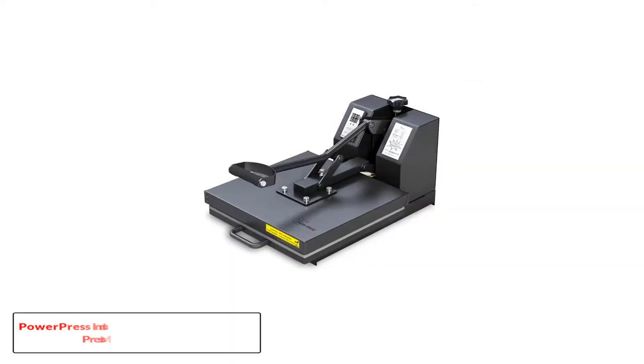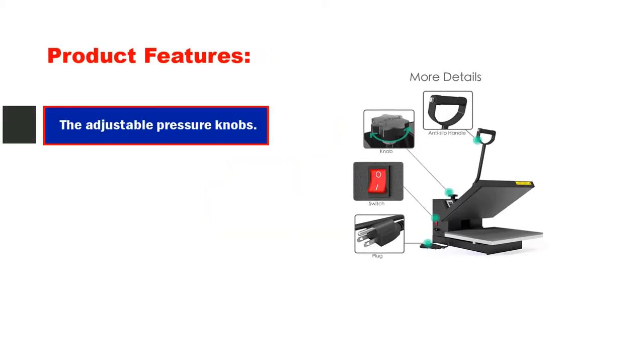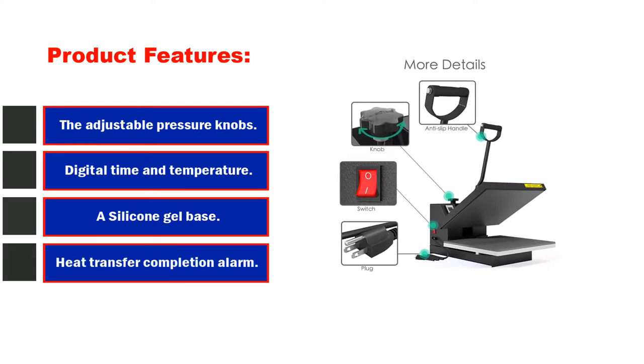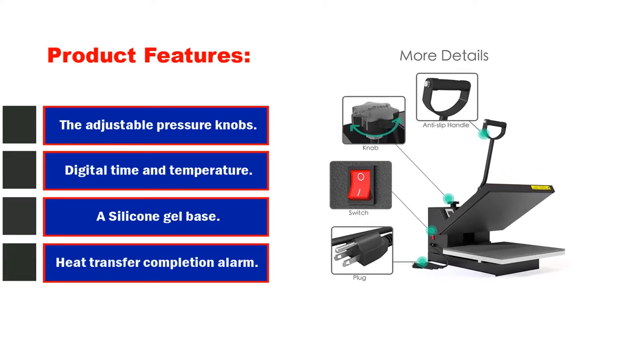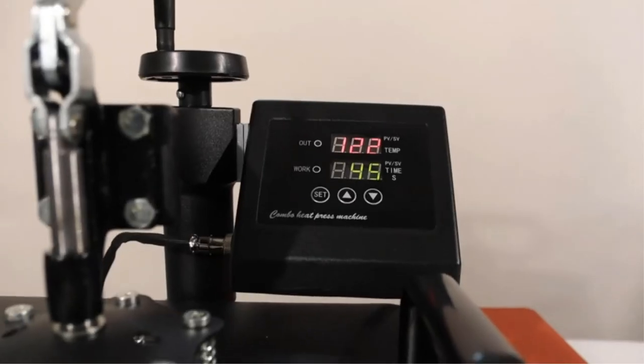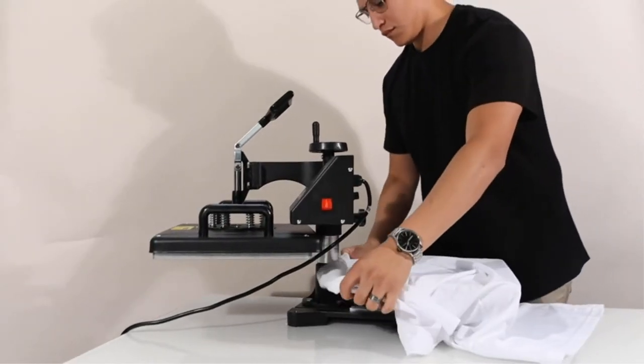Number 2: PowerPress Industrial Quality Digital Sublimation Heat Press Machine. Product features: adjustable pressure knobs help you set the pressure for different items, digital time and temperature control to set the time, a silicone gel base glued down for smooth operation, and a stopwatch to prevent excess heat. You can use it easily without encountering any problems.